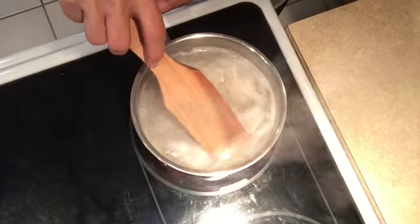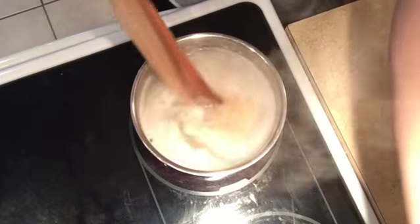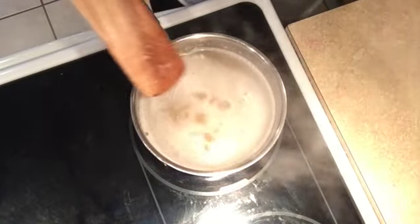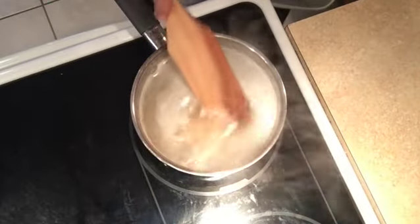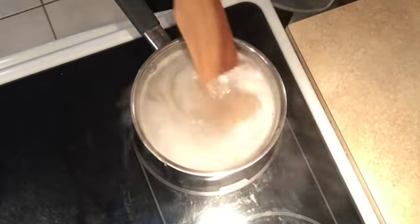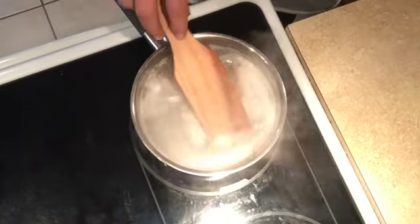We are going to want to reduce this to a simmer. This is a really easy breakfast to make — it just takes a little time. That's why I like to do four servings of the steel-cut oats, and with all of the fruit and nuts I add, it makes it five for me.